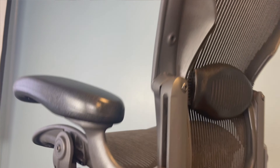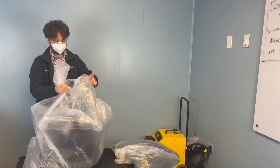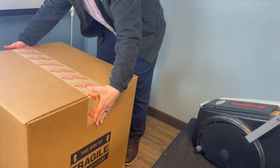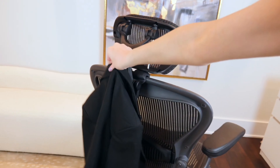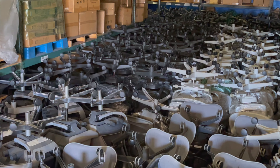Welcome to another Office Logics video. In this video we'll show you the process of refurbishing Herman Miller Aeron chairs — one of the best multi-purpose chairs. It's very elegant, so it can be your new office chair, and it's also comfortable for your gaming experience. Why would you spend hundreds of dollars on a new office or gaming chair when you can get the best quality for the cheapest price?